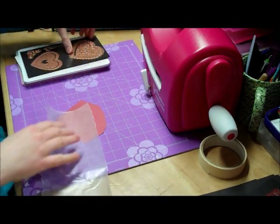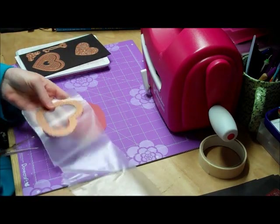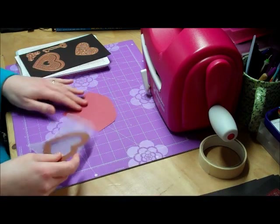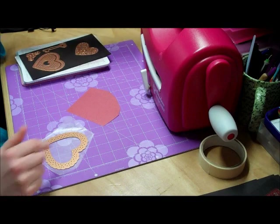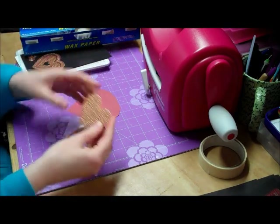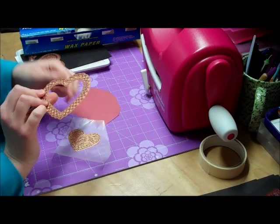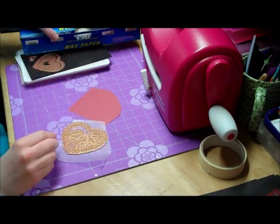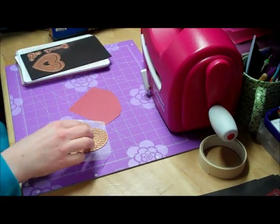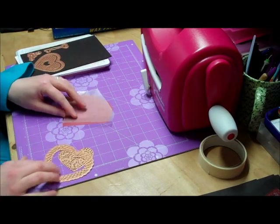First of all, I would cut a piece of wax paper to size. You don't have to use wax paper every time you use a die, but with more detailed dies with lots of holes in it, it's easier if you use some wax paper, as this helps the actual cutting.